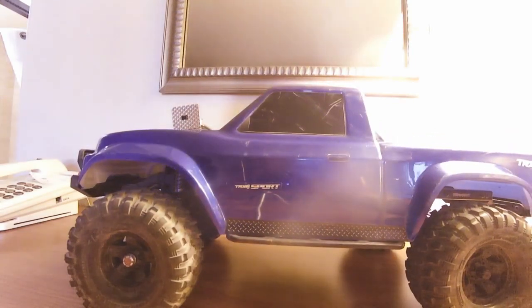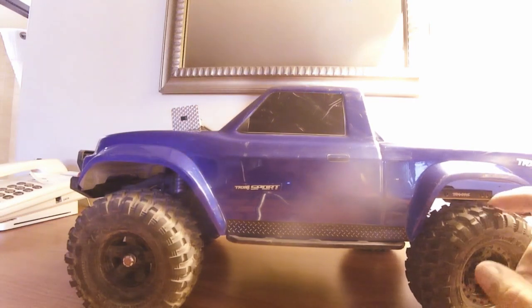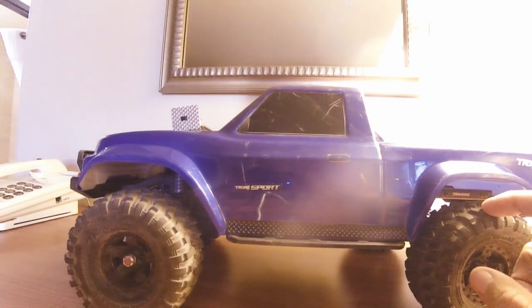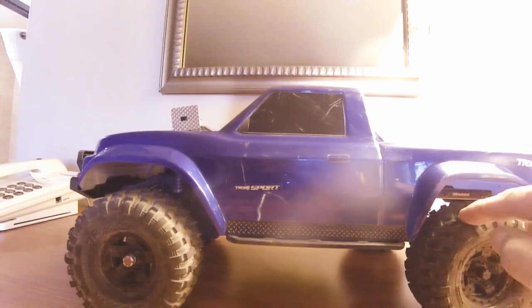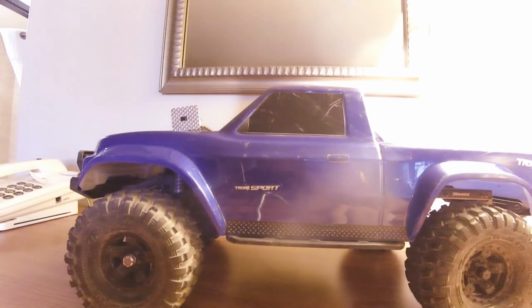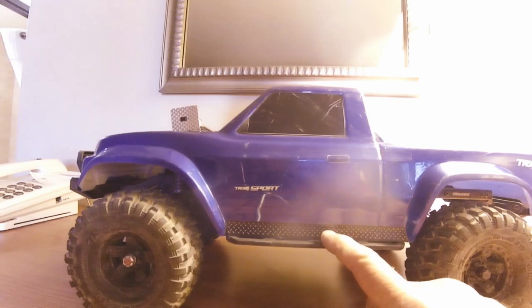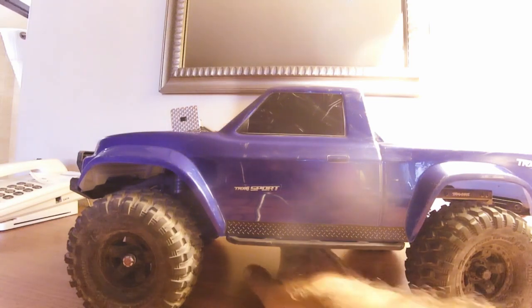Out of the box for the price point this Traxxas is set at, this is a great truck. If you want a truck you can take out of the box, put a battery in, and go do your thing without having to change too much of anything, this is a good truck. I can't honestly steer you away from doing that.